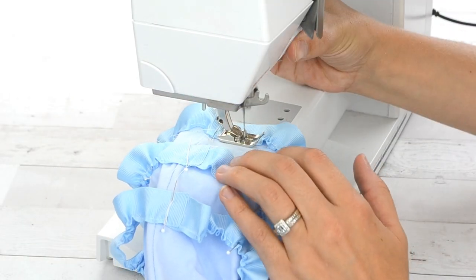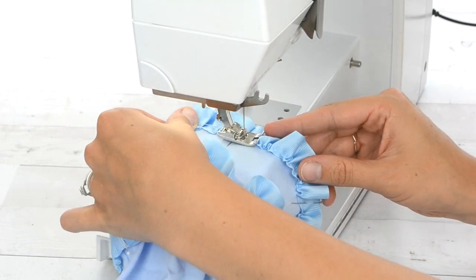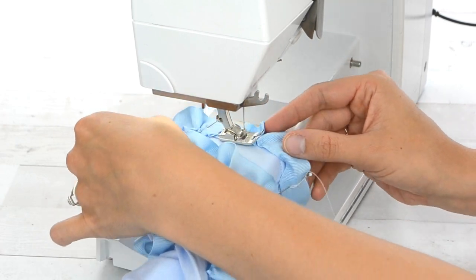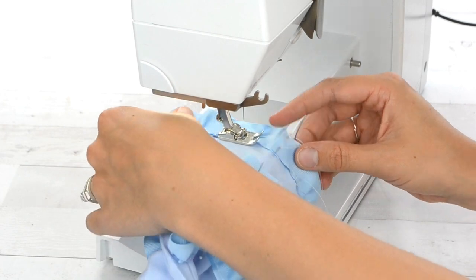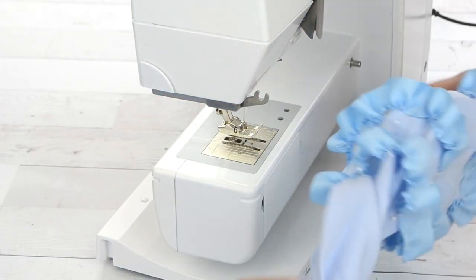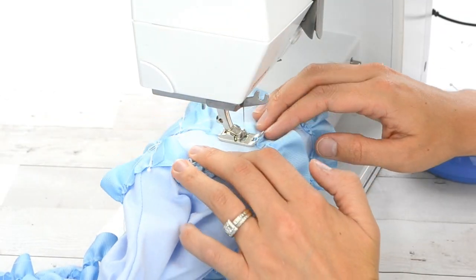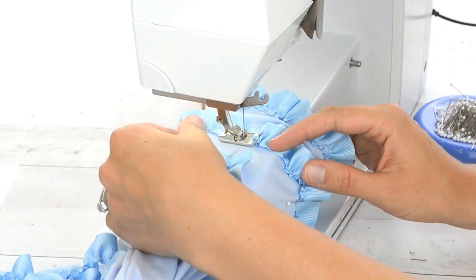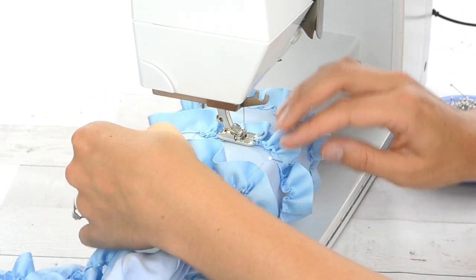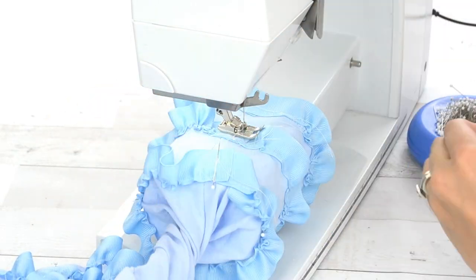Now that the ribbons are all pinned and gathered, sew them onto the romper. I slid the leg onto the arm of my sewing machine and used a regular straight stitch, regular length, and sewed around each ribbon to attach it. My gathers were moving as I sewed but that's fine — it's just a costume and doesn't need to be perfectly even.